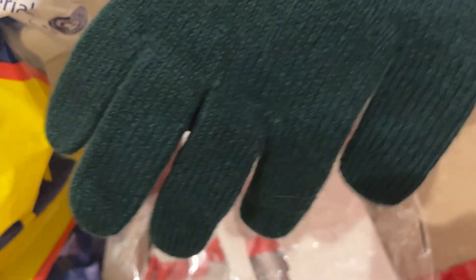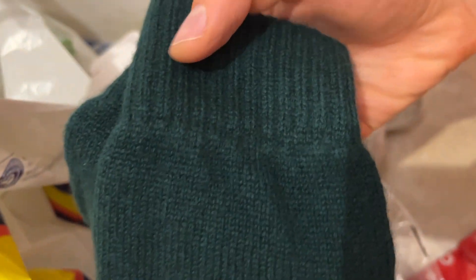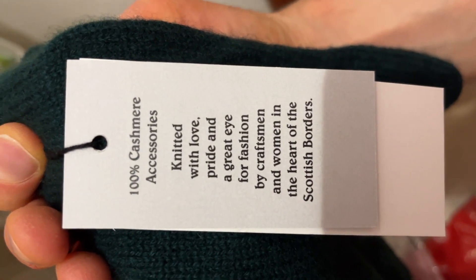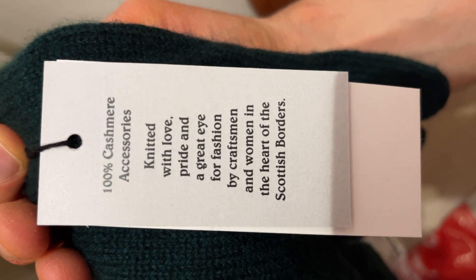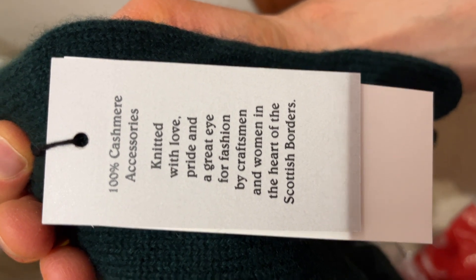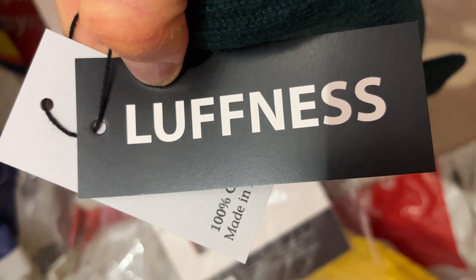Here is how they look. Unfortunately, they can only be washed by hand — no machine wash. This is what the seller recommended. They are 100% cashmere accessories, knitted with love and a great eye for fashion by a man and woman in the heart of the Scottish Borders. Cashmere made in Scotland — these are called Loch Ness.